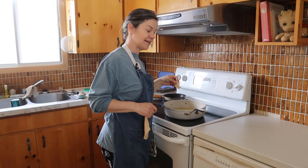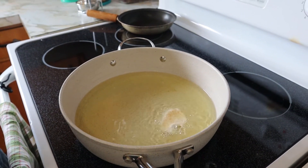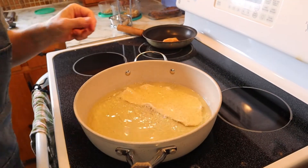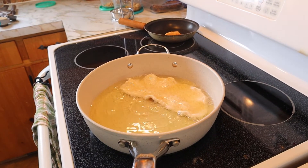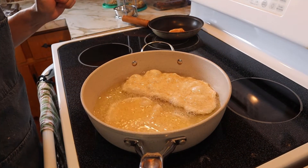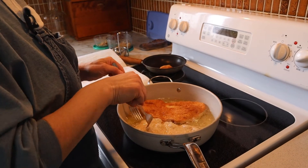I don't know if the oil is hot enough yet, so I'm just going to put a little piece in there to find out. I think I'll wait a little longer. All right, I think the oil is hot enough now. I'm just going to lay them in there and now we wait. I'm just using canola oil. I used two forks to flip it over once it's a nice golden brown.